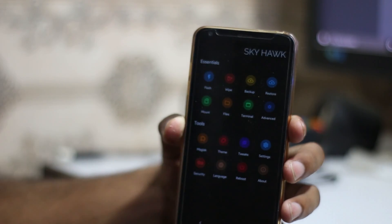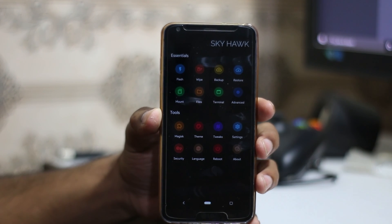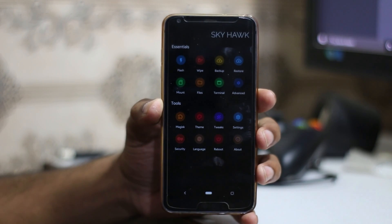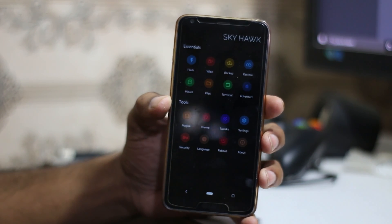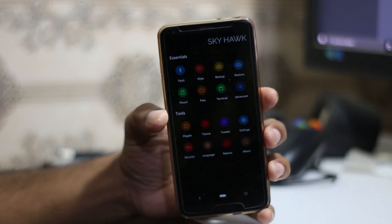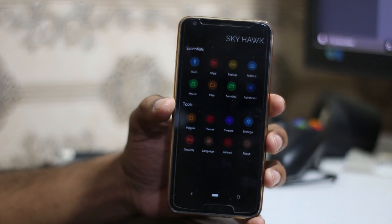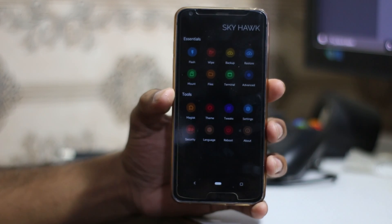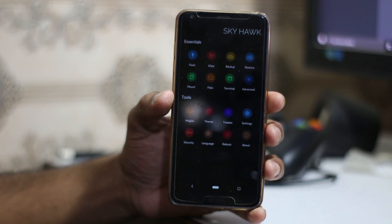So that's how you can install Skyhawk recovery on your LG G6 to install ROMs that are not supported by TWRP, mostly Android 11 ROMs. Thanks for watching — make sure to hit the like button and share with your friends who have the LG G6. Soon I'll be making another video on how to root the LG G6 H872 from the beginning — flashing stock ROM and then rooting it. Subscribe to my channel, and take care — have a good day, bye!